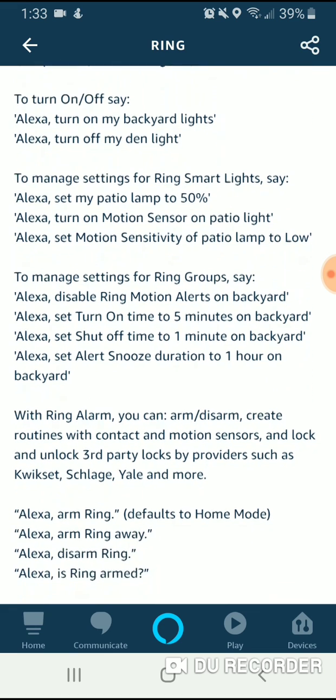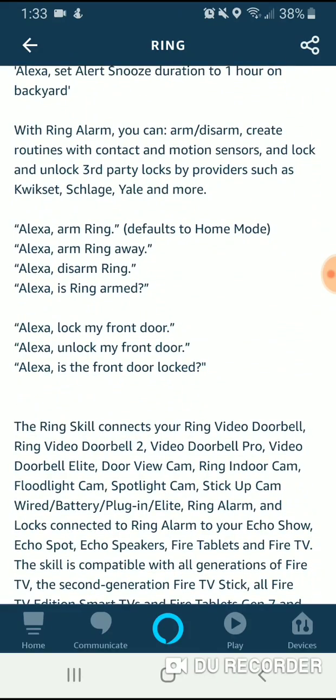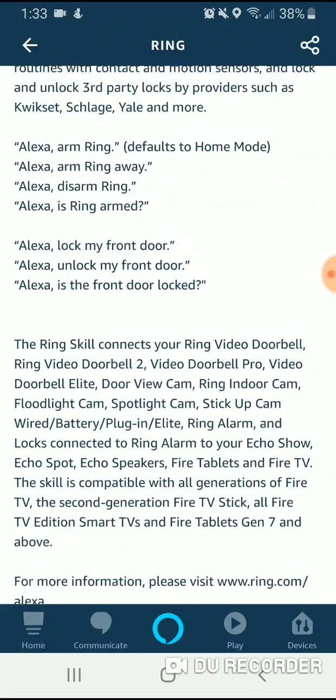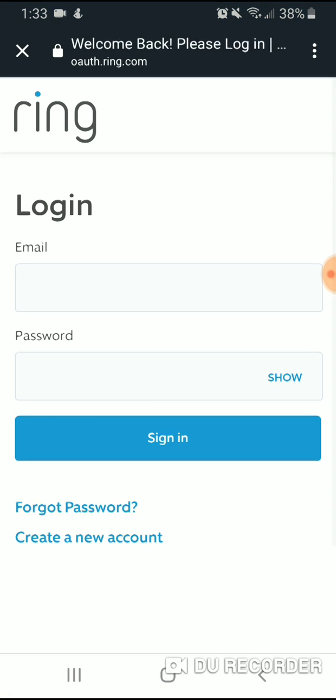The key is that you have to use the name of the device. Whatever you've named the device in your Ring app, that's what you need to use to control it on Echo Show or Alexa. So all we're going to do now is click Enable Skill, and then it's going to have us log in to Ring. Hopefully I remember my password — sometimes I do, sometimes I don't.